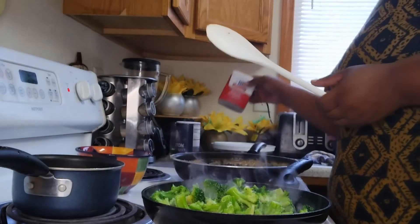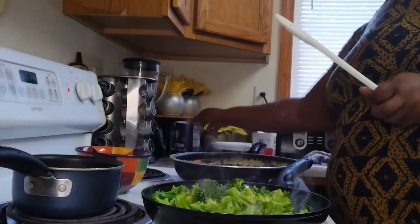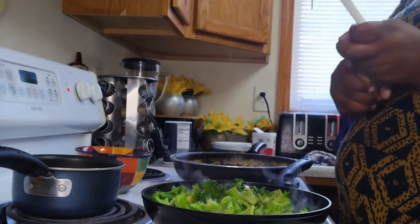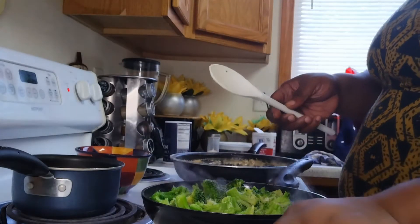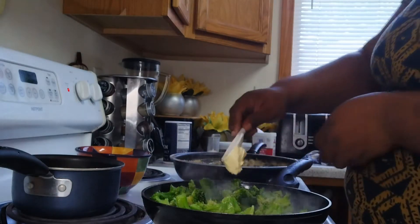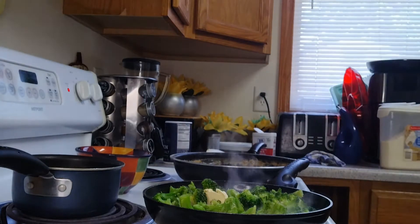Look at that broccoli — don't it just look so delicious? I love me some broccoli. I'm going to go ahead and season it up. A little salt, a little pepper — I barely use salt — a little garlic powder. Simple as that. This is what I call fried broccoli. Then add a little bit more butter. In this case, I'm cooking with margarine. I just think that butter is more expensive. I do use butter when I make cakes, but I use margarine for everyday cooking. I think really your seasoning is what brings out the flavor, not necessarily butter versus margarine.